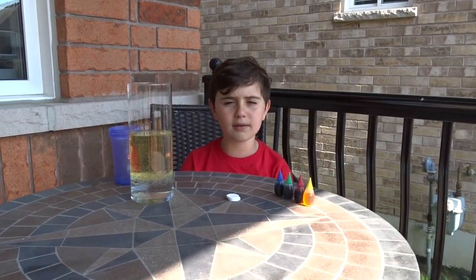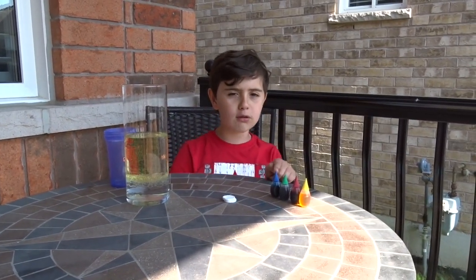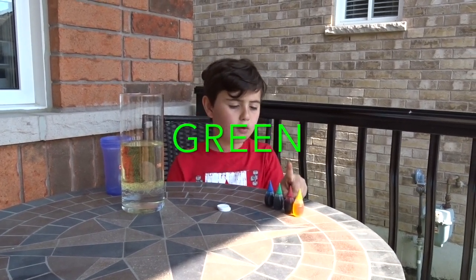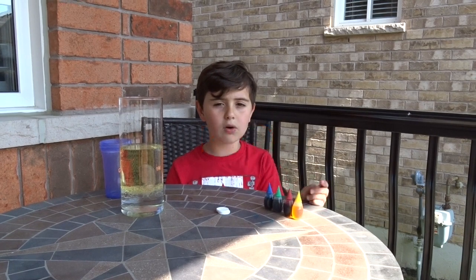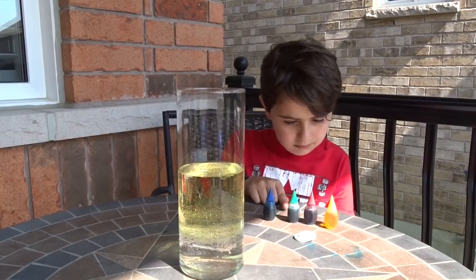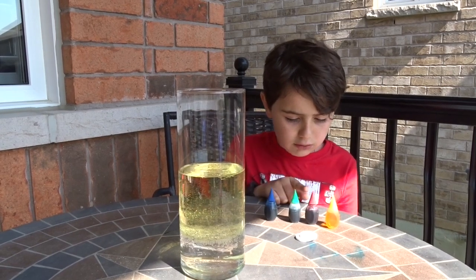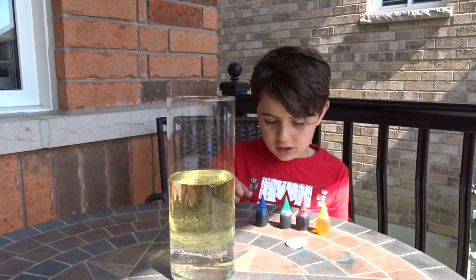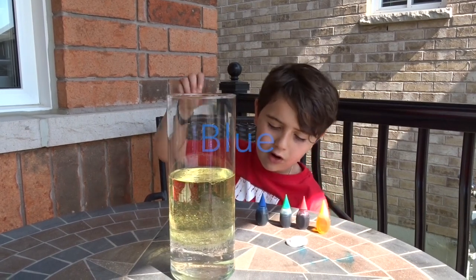The third item is blue coloring. The colors are blue, green, red, and yellow. Now let's choose the color. One red, one yellow... no, I think I'm going to go for blue.